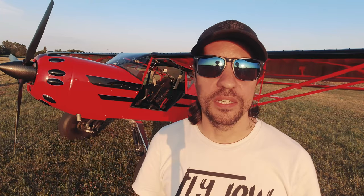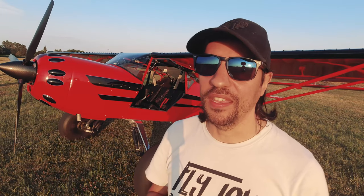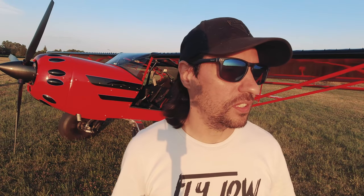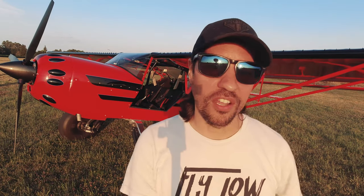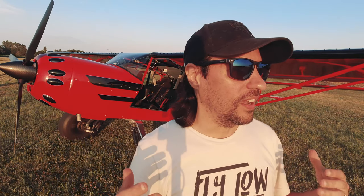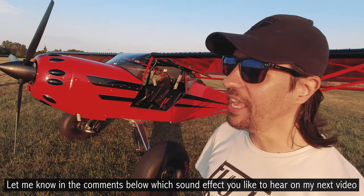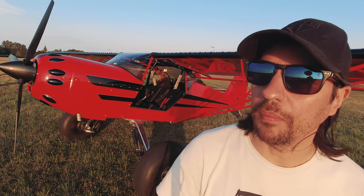I figured this would be a different kind of video — not a flying video, but I always wanted to put something on the plane that I could use to interact with people outside while taxiing. We do a lot of Young Eagles events, and it would be really fun to have sound effects coming out of the airplane as we taxi.